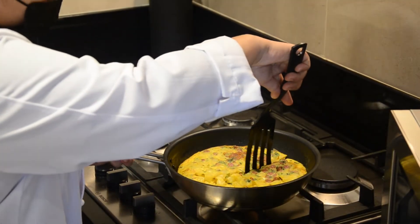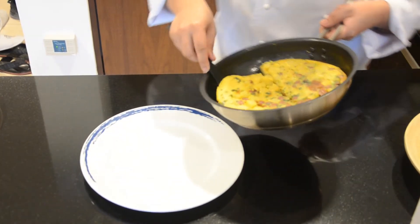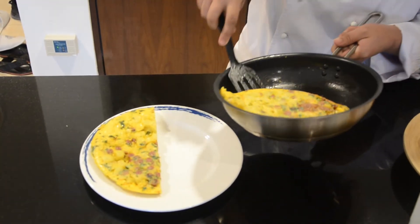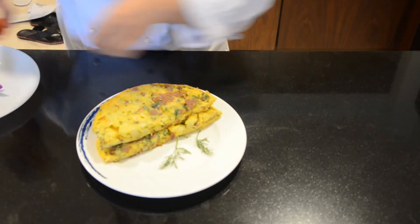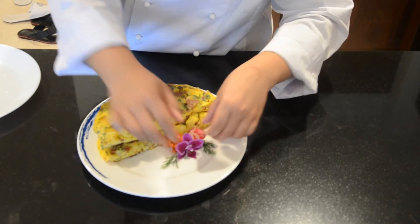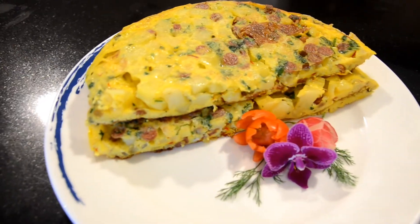Now the tortilla is ready and I will cut it into two. And now I will do the plating and garnishing. Thank you.